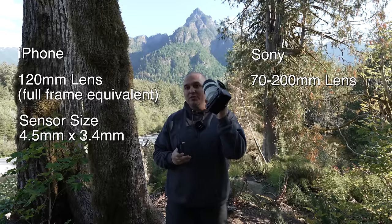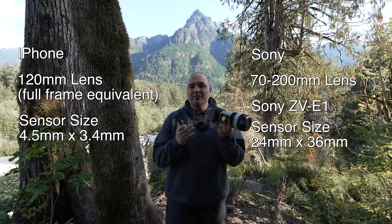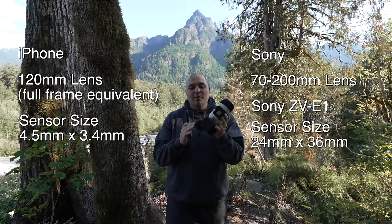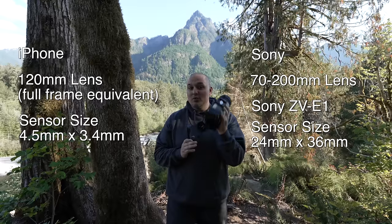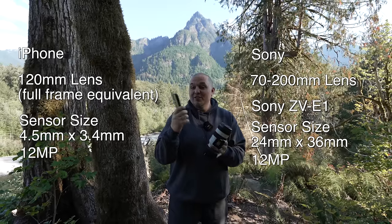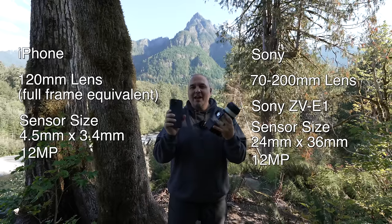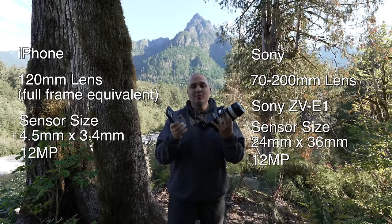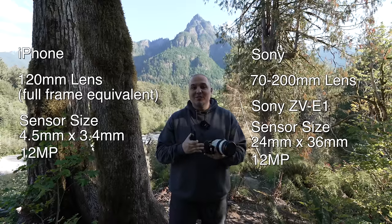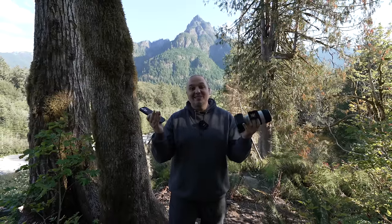The camera I'm using with the Sony is the Sony ZV-E1. It's more designed for video and low-light performance, but the reason I'm using it is it has a 12 megapixel sensor, the same as the iPhone with the 120 millimeter lens. So we have comparable focal length and comparable megapixels. We'll do some shots and later do some side-by-side comparisons.